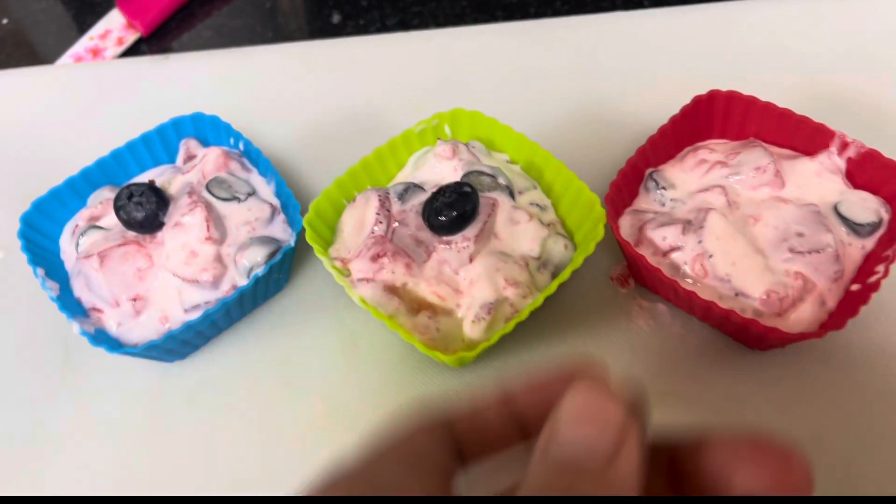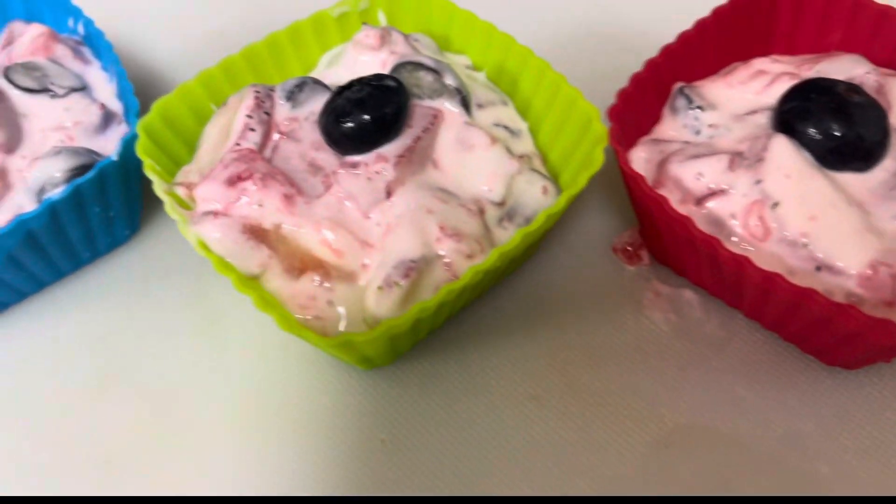Hi everyone! Today I'm making kids' favorite fruit cream delight for lunch box.